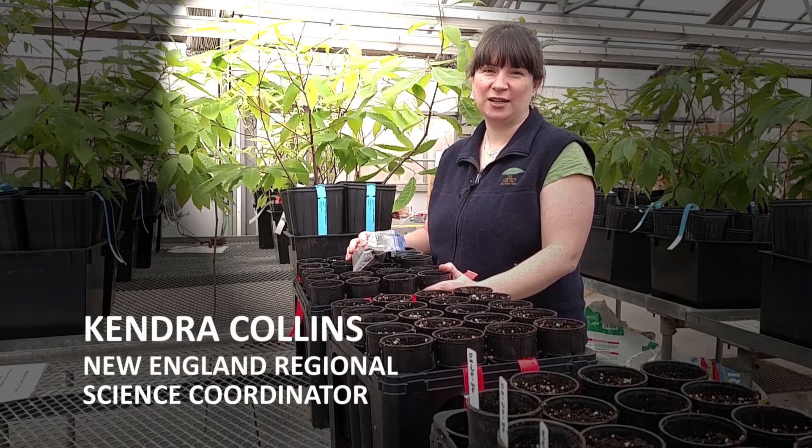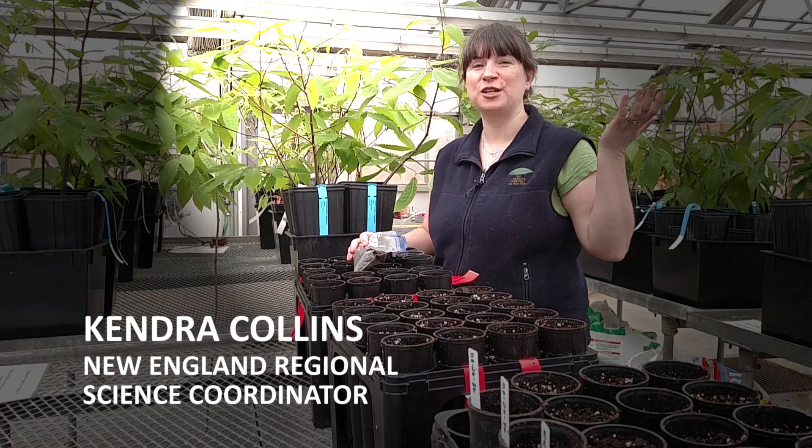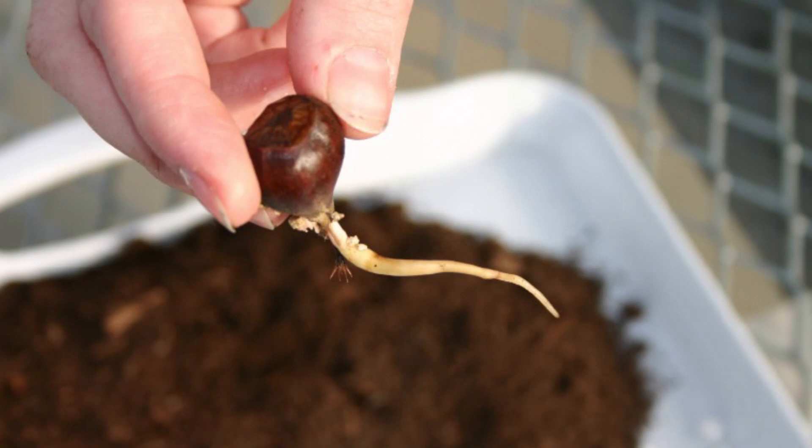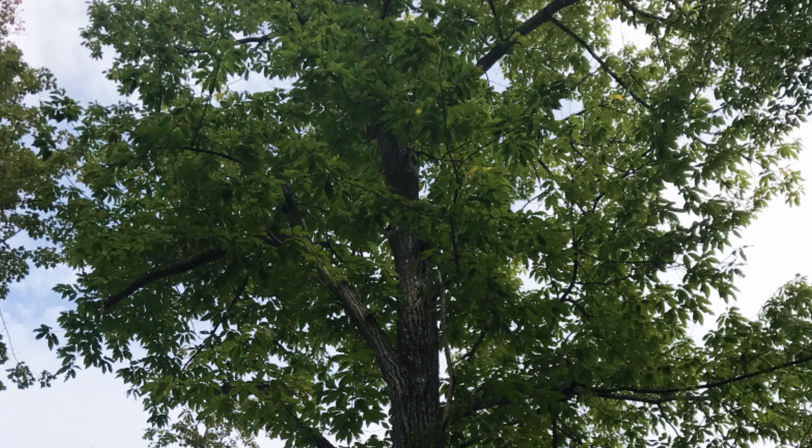My name is Kendra. I'm the science coordinator for the Chestnut Foundation in New England, and I'm in our greenhouse here in Burlington, Vermont today, potting up some American chestnuts. Today's main project is potting wild American chestnuts collected by some of our members from a variety of sources across the region.